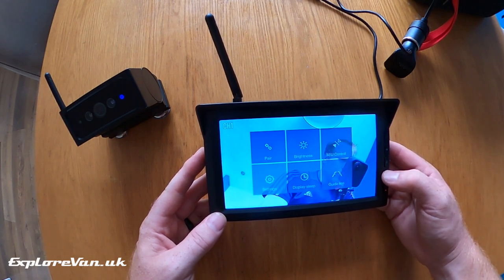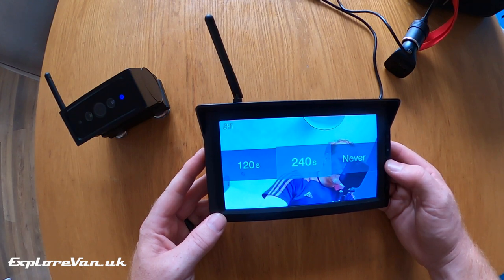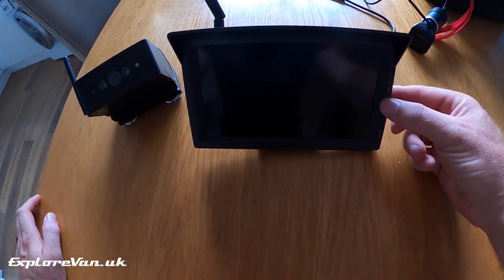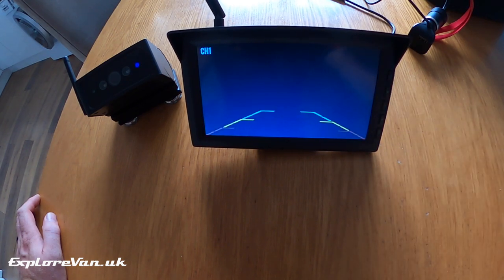The timeout of the screen also switches the camera into standby, saving the power in the camera. After the timeout has switched it off, to reactivate the screen and camera you just tap any button on the monitor or the button on the back of the power connector.